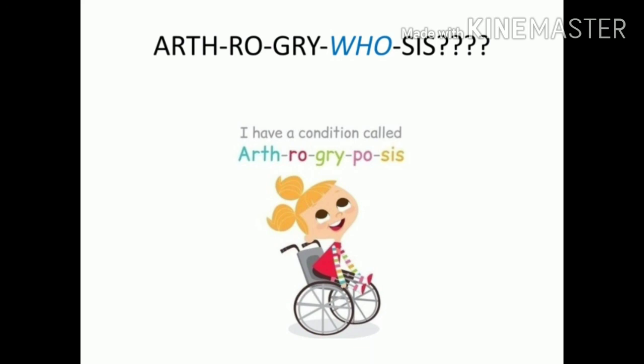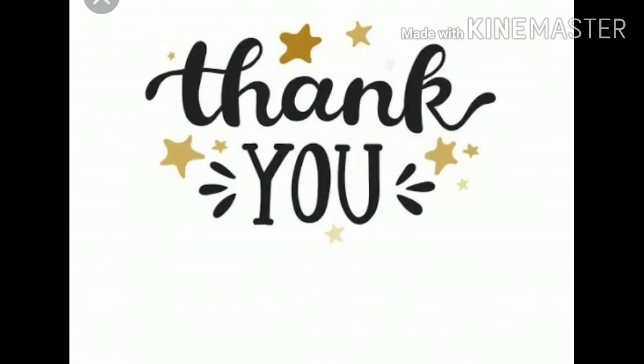When life gives you arthrogryposis, say arthrogryposis — make it easy — and give more importance to things that truly matter, like virtues, good nature, and being happy. If you liked this video, please subscribe and press the bell icon so you get notified whenever I post a new video. Take care, stay healthy, stay safe, and wash your hands. Thank you.